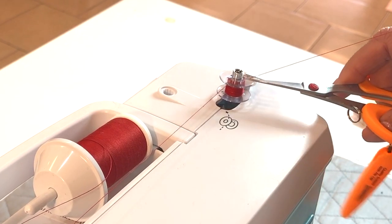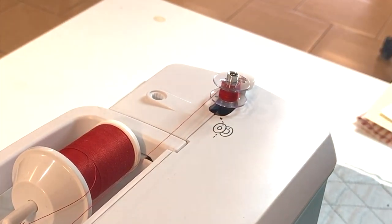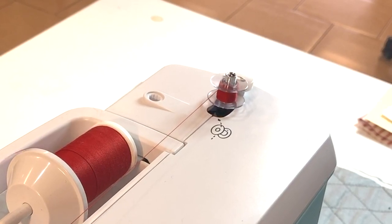Cut it right at the base of the thread here against the top edge of the bobbin, and then keep going.